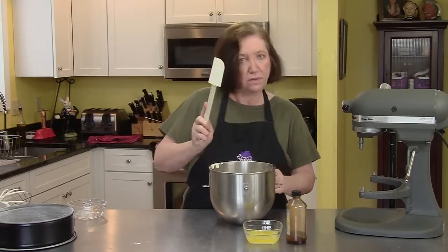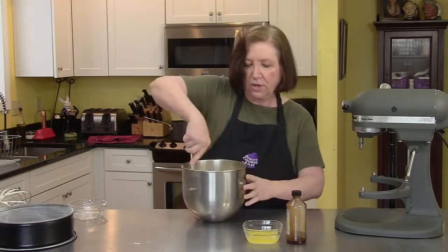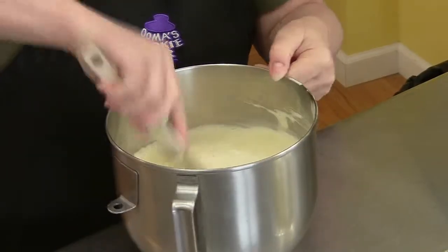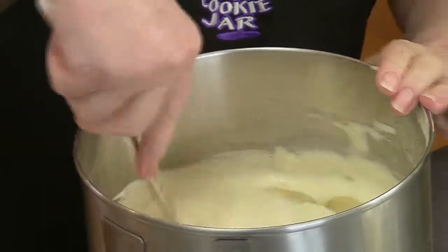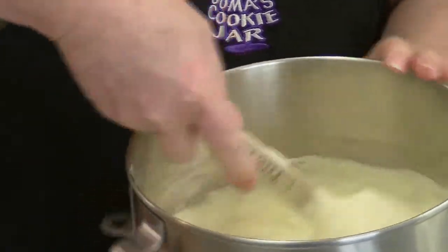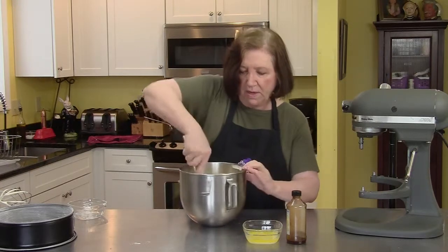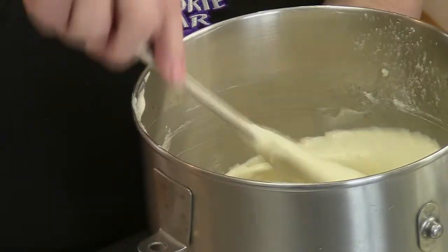Now we're going to use a folding action with the spatula — basically down the center, up and over. We don't add the vanilla or the butter yet; we wait until the flour is all incorporated. This is the most critical part of making the cake: getting all the flour well incorporated without deflating the genoise batter. Take a couple extra scoops down to the bottom, bring it up — you'll see dry particles. Keep moving the bowl, arm going in that motion, scraping down the sides.